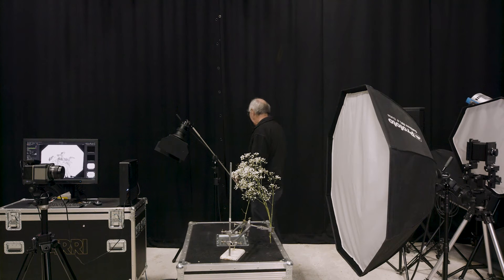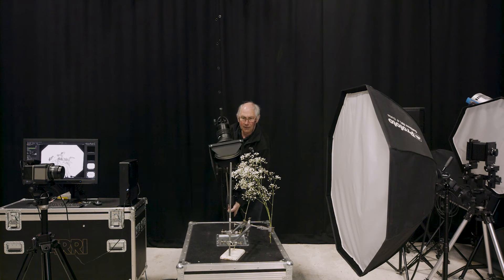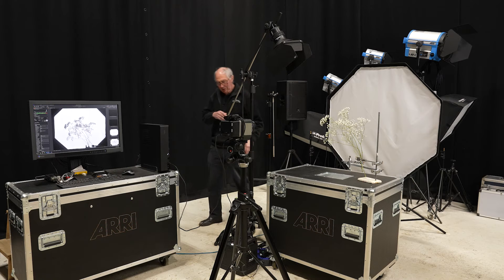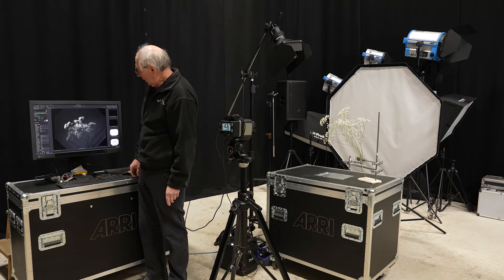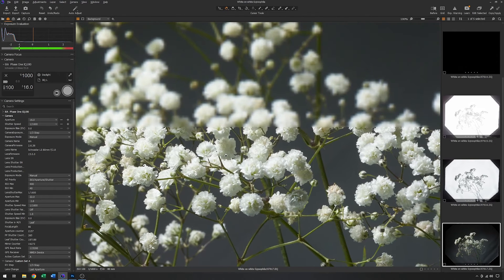With the background light set about right, the next thing to do is light the subject, and for that I'm going to use yet another flash head. I'm just going to place this in here and pop it up in the air a little. I've got a reflector on here just to concentrate the beam, and some barn doors just to stop any stray light going into the camera or onto the background. With that in something like the right position, I'll turn this light on and turn the back light off and grab an image. The flowers are actually illuminated quite well and there's very little light spilling onto the background. Zooming in to check focus — that's looking pretty good.